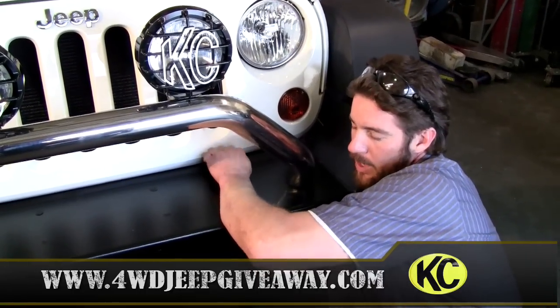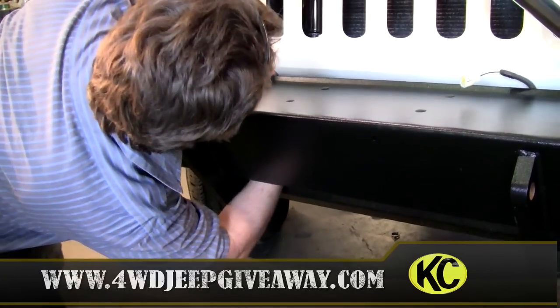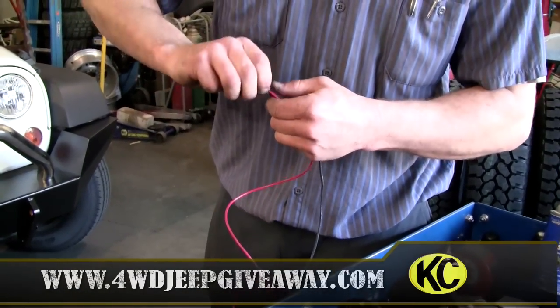Depending on the vehicle, you may have fog lights. If you have the fog lights, you can easily splice into the factory wiring harness. You take your two wires out and you're going to connect the harness to those wires.